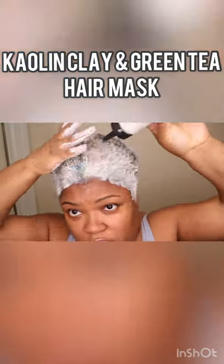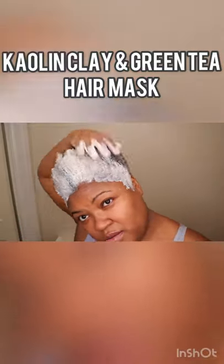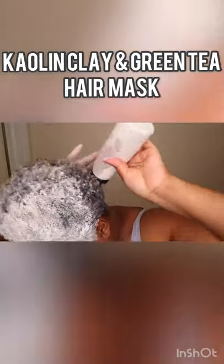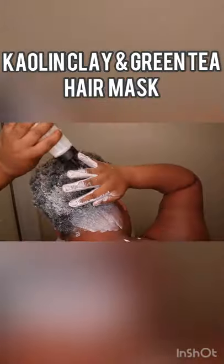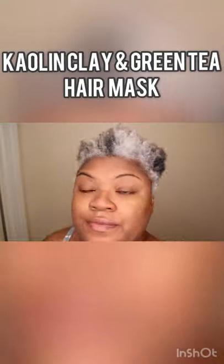It also doubles as a great alternative to brighten your gray hair, especially if you don't want to use purple products. The green tea helps with shedding and also helps to block DHT, which is responsible for hair loss. And even though the results aren't as dramatic as purple shampoo, as you're going to see here, it's just as good.